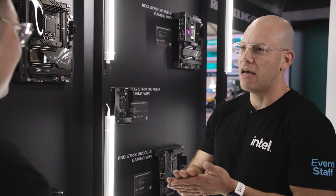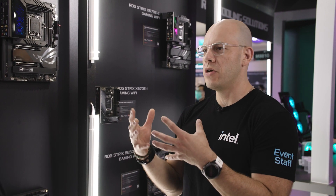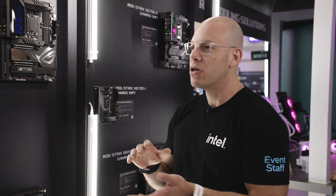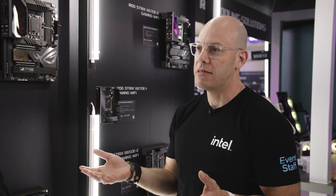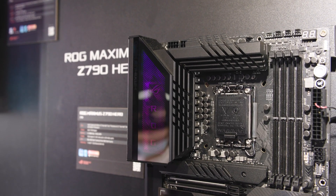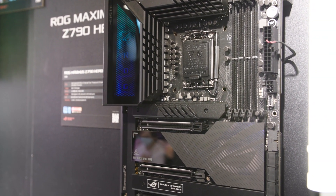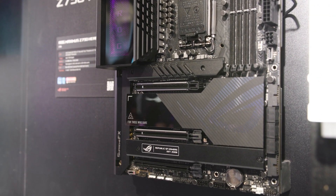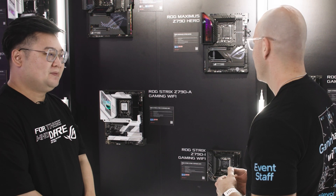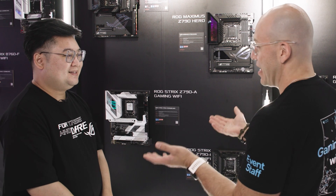I thought at first it was just for looks, then I thought it was for sturdiness as things get heavier, but then when we were talking earlier you told me it also works as a thermal heat sink. ROG is known for its looks, but everything on this motherboard also serves a functional purpose. After all, this is a performance-driven community and we want to get the best performance for people. That's something new I learned today — thank you.